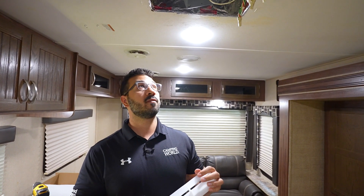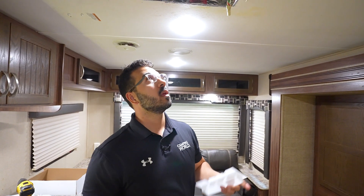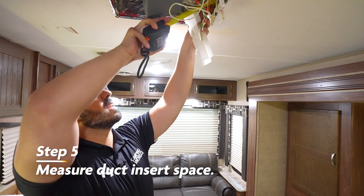Next it's time to install our duct inserts, but before we can install them we need to make sure they're going to fit, because a lot of times the ductwork is a slightly different size than what they sent. We took a measure here — it looks like it's about seven and an eighth.